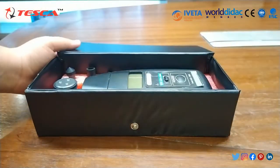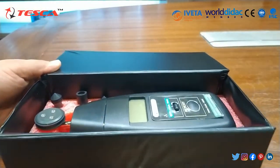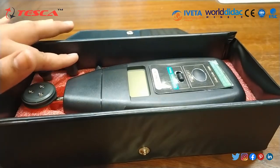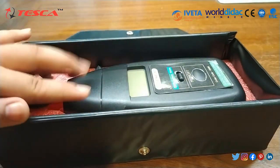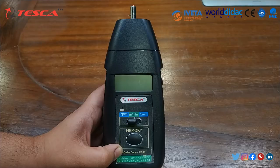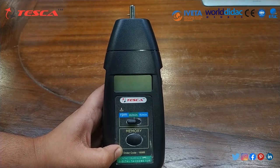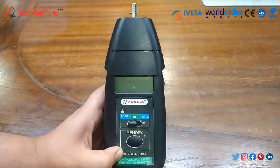As you can see, these are the different accessories which are provided with this, and this is our tachometer. This digital tachometer basically combines RPM, meter per minute, and feet per minute.